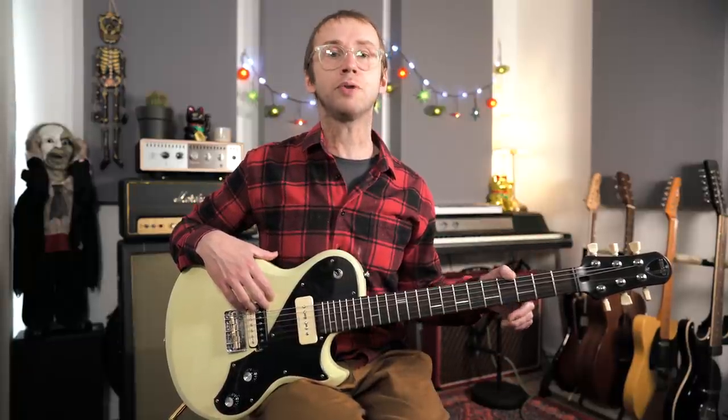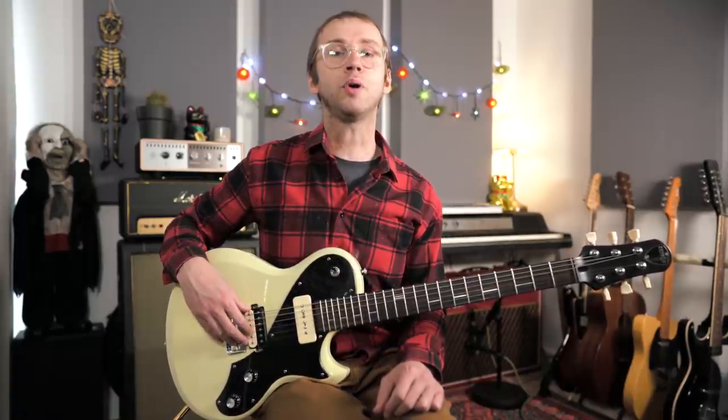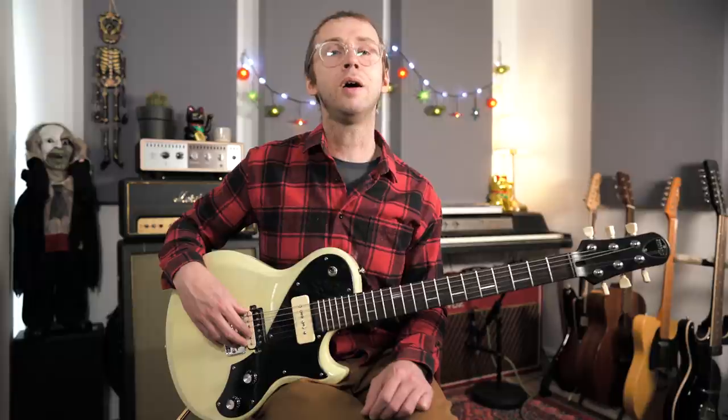Now, what is a dominant seventh arpeggio? Well, the theory goes something like this: we've got a major triad with a flattened seventh — so you've got a root, a third, a fifth, and then a minor seventh or a flattened seventh. For an A dominant seventh arpeggio, the notes are: root note A, third is C sharp, E is the fifth, and G is the flattened seventh. Over a D7, the notes are D, F sharp, A, and C; and over an E7, the notes are E, G sharp, B, and D.